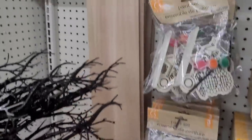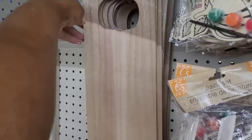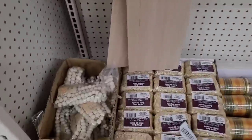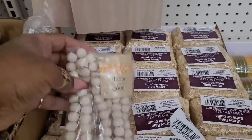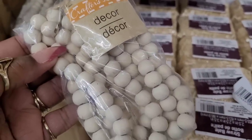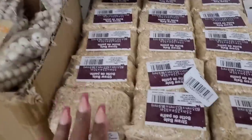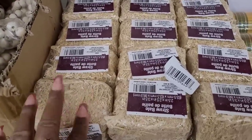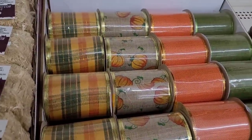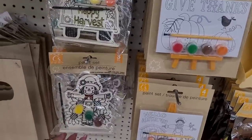And then they have these little boards up here that have little pumpkins on there. Down here they have these little beads in bags. They got some straw bells right here. Here is some ribbon. Back up here they have some paint sets.